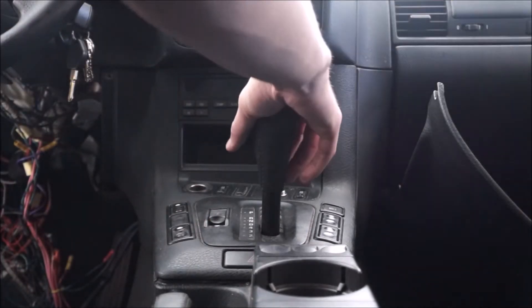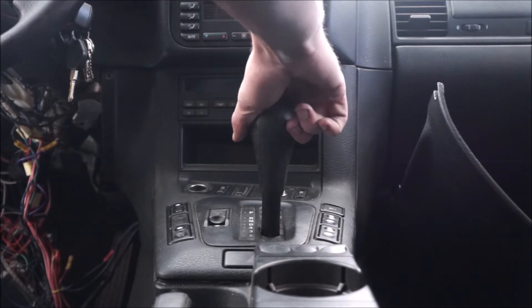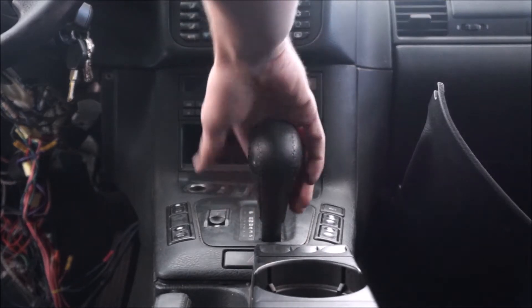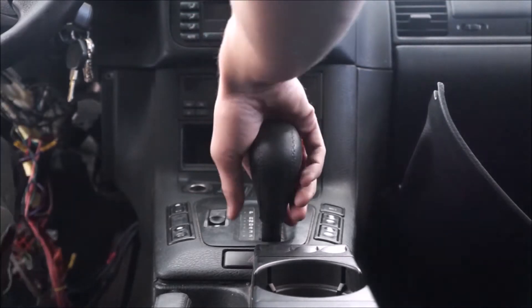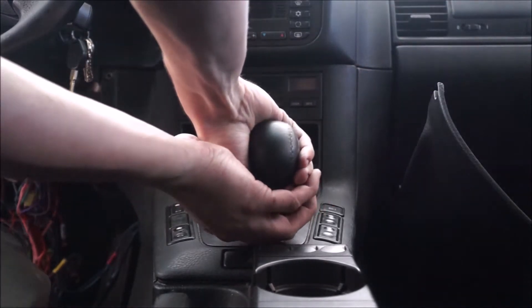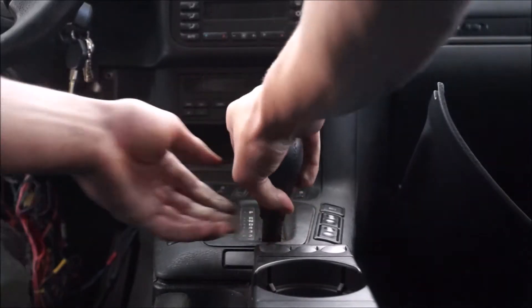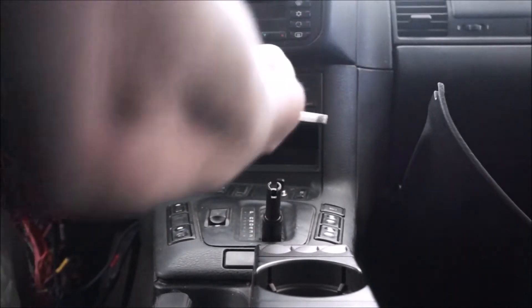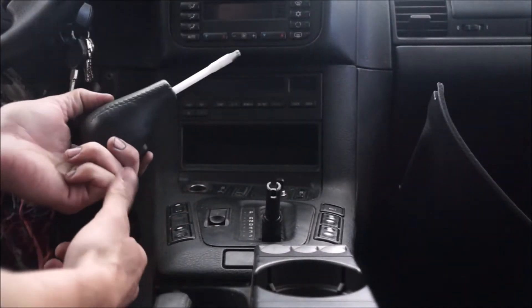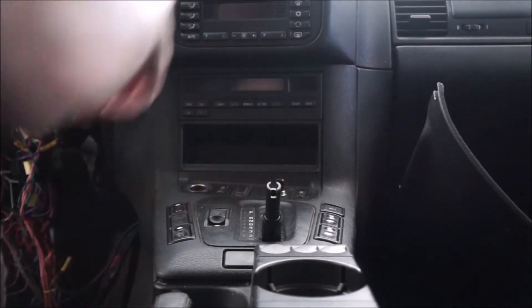First we've got to get the shift knob off. Most of them require an engine to lift them out because they're really on there. Basically we're just going to pull on it until it pops out — hopefully you don't bash yourself in the face, because these things are seriously on there. There it is. You really just have to pull hard to get that off.